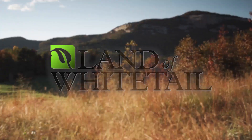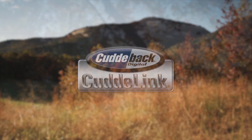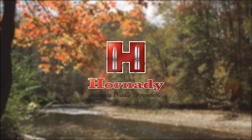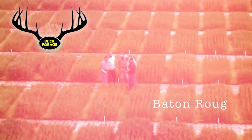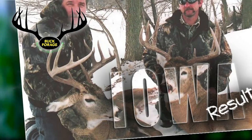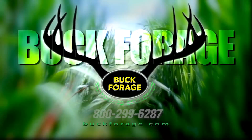Land of Whitetail is brought to you by Cuddyback CuddyLink — 16 cameras, one cell plan, $10 per month. Scent Killer Gold with Hunt Dry Technology — apply it, dry it, and go hunt. Hornady — accurate, deadly, dependable. B&W Trailer Hitches Tone Stove — the last trailer hitch you'll ever need. The absolute best food plot for attracting whitetails during fall hunting season is Buck Forage Oats. Visit buckforage.com or call 800-299-6287.